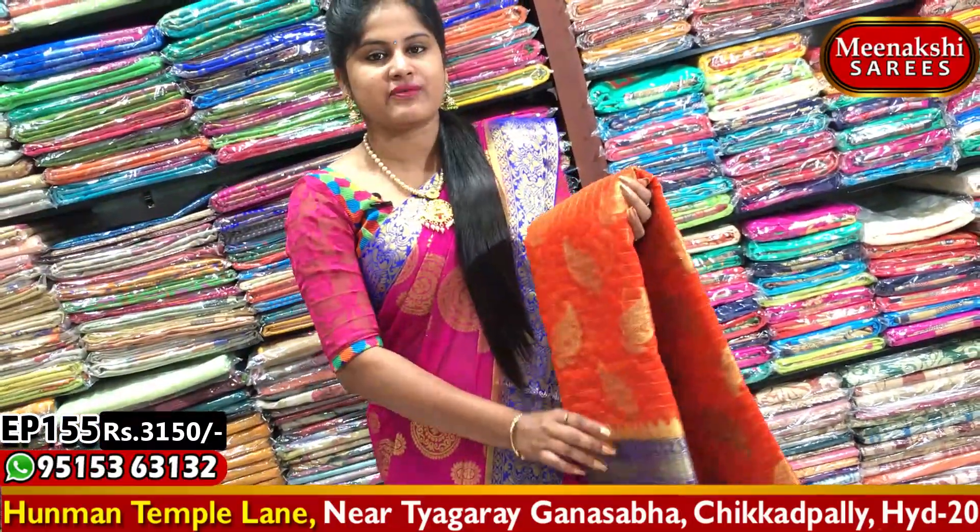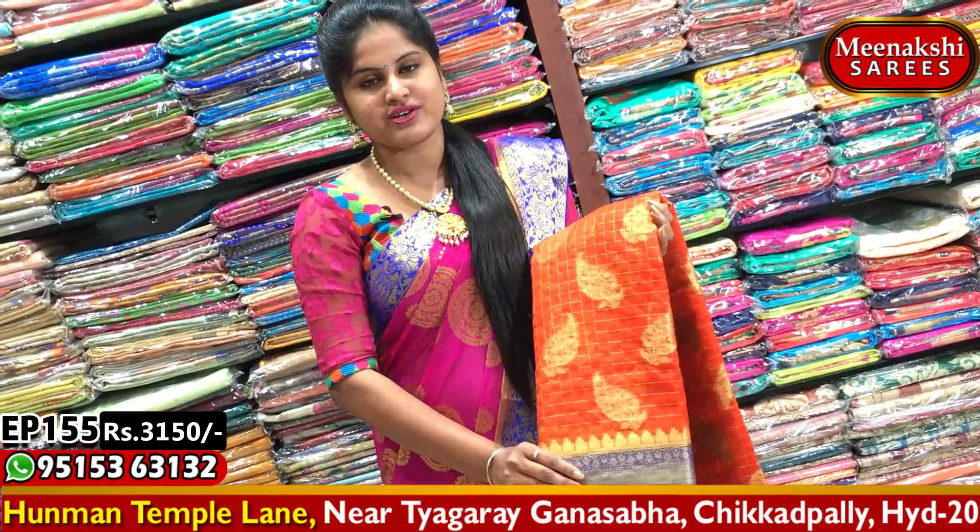I will also feature the blue color. I have a green color combination with a gold color. Visit Meenakshi Sarees to choose your color combination.